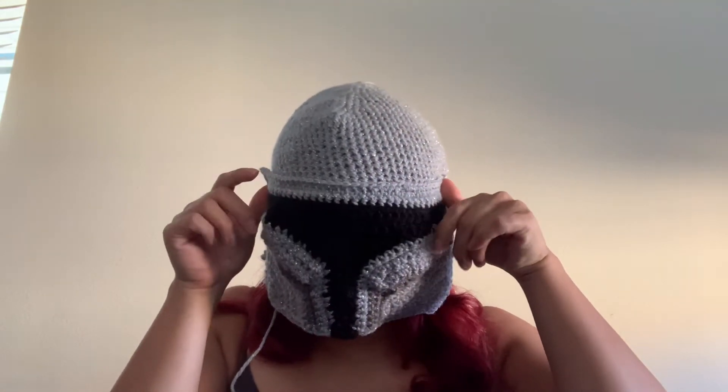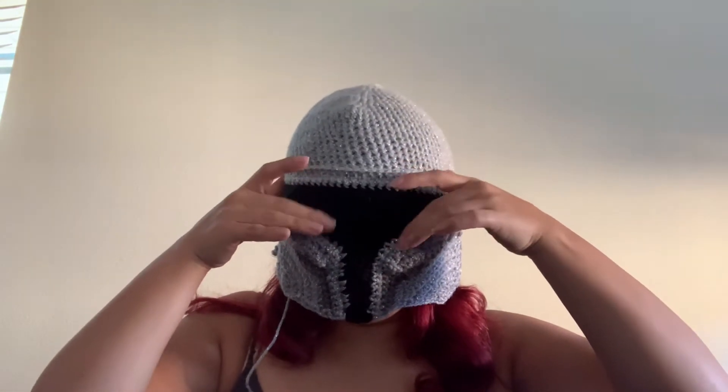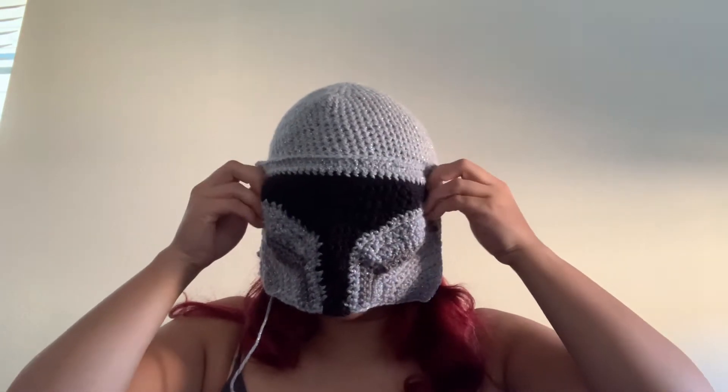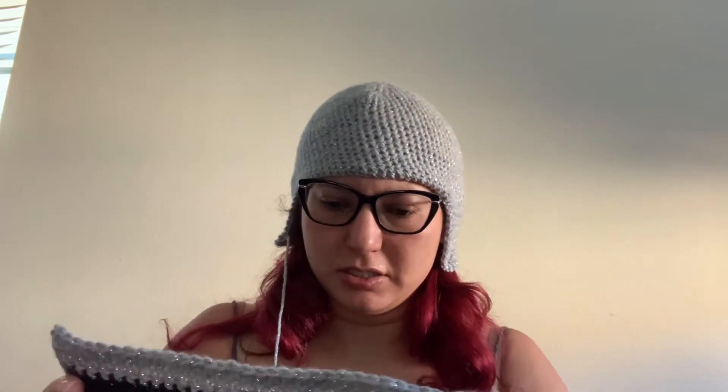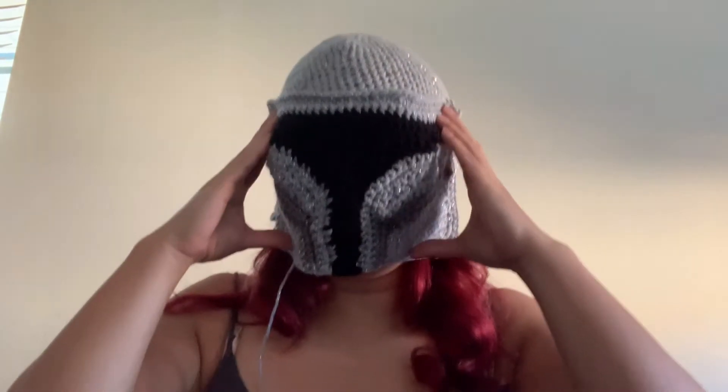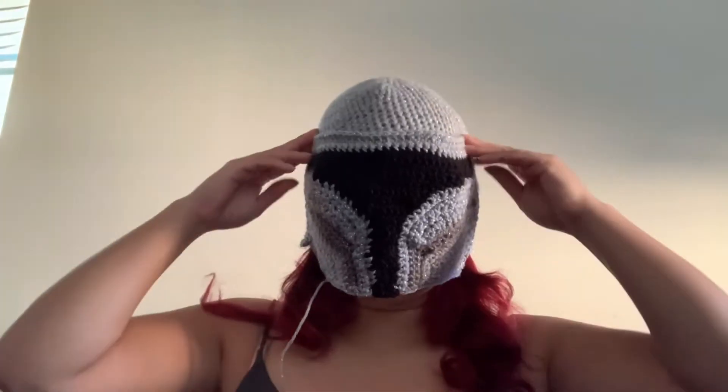I can slightly see through the black part because of the looser double crochet. If I stretch it out — ooh — I can see even better out of it. So the more you stretch out that crochet, the better you can see through it.